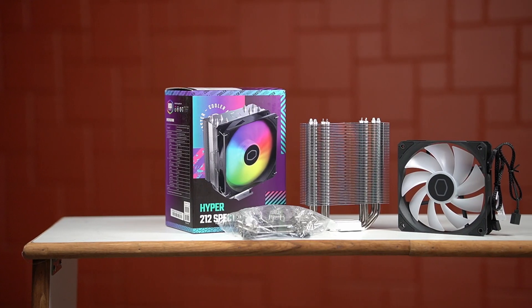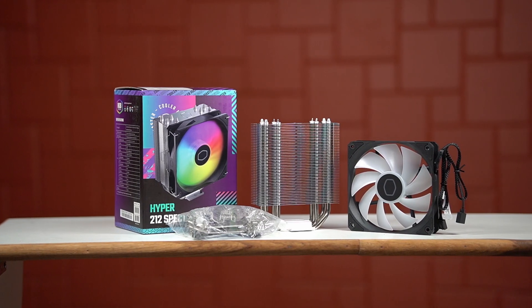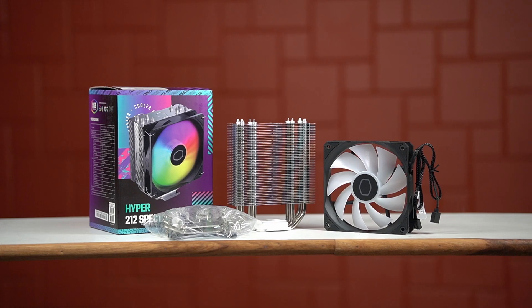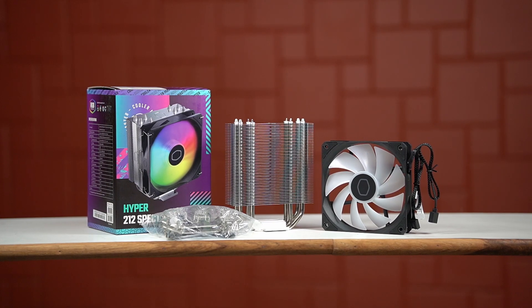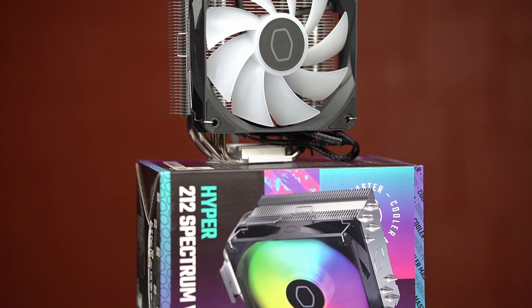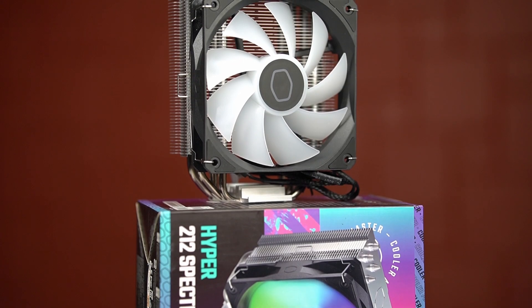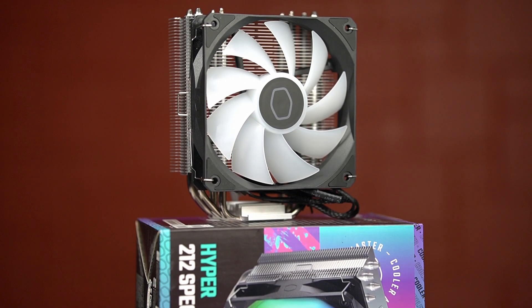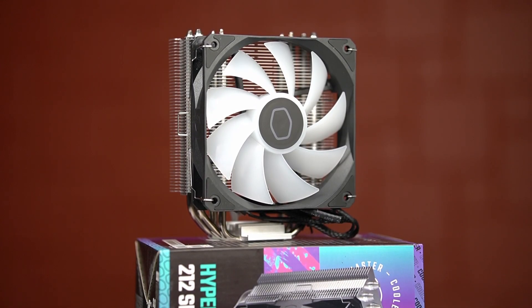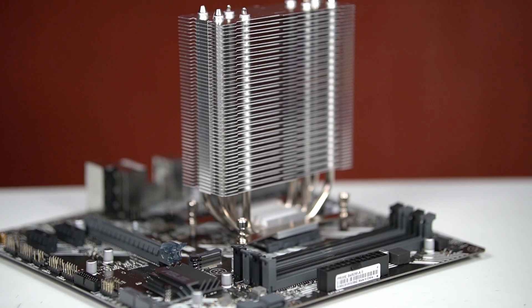The Cooler Master Spectrum V3 is a straightforward air cooler which offers some important things that other coolers in this price range are missing. I previously bought a DeepCool heatsink and I was really disappointed with how cheaply it was built, and it was also priced at this exact same $30. The build quality of the DeepCool heatsink was not up to the mark and I ended up returning it. Then I bought the Cooler Master Spectrum V3 and I was really very satisfied with the way it was built.